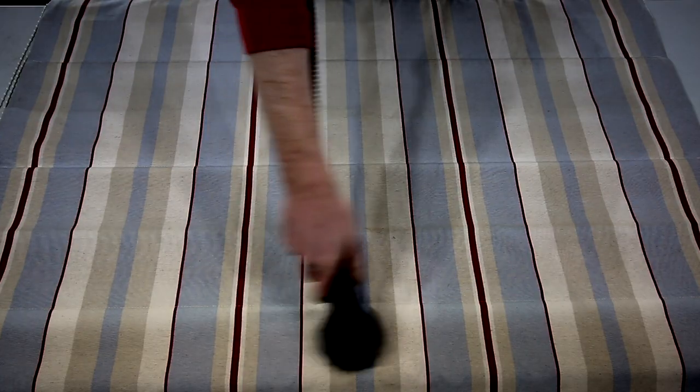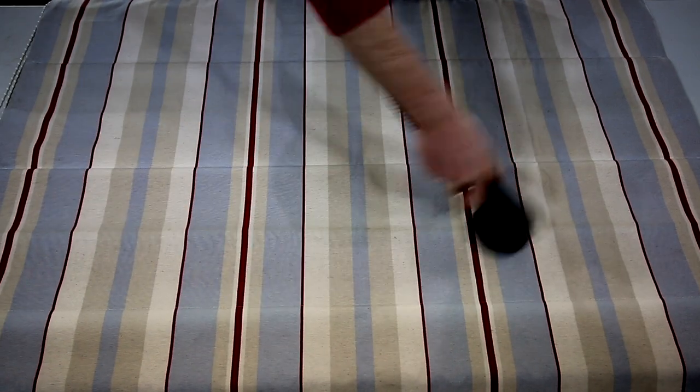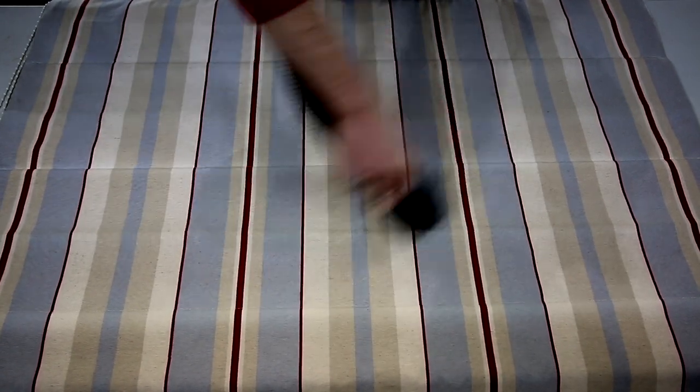To start we're going to vacuum the dust out of the material, preferably with a HEPA filter vacuum cleaner. HEPA filtration will filter out dust mites and allergens. For blind cleaning, 95% of the dirt in the fabric is going to be removable dry, which means we can essentially get the blind 95% cleaned without using any moisture.